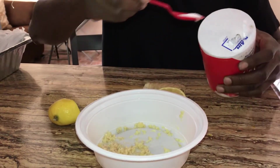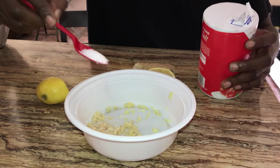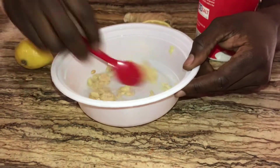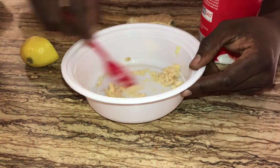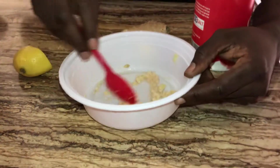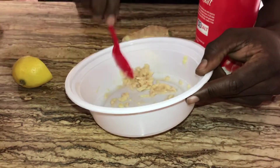I think that's a lot — yep, perfect. Now you mix it everywhere, mix it all up. After you mix it, you got this — it's gonna be everywhere. You gotta get all the juice mixed in.